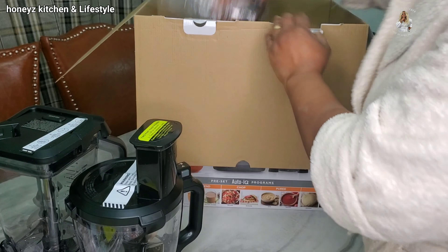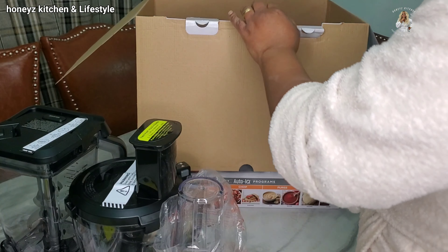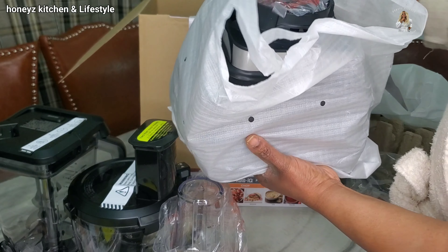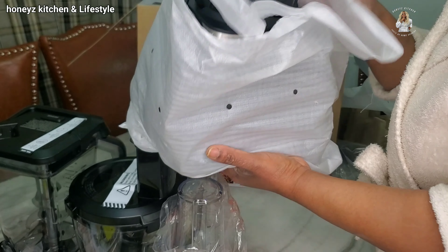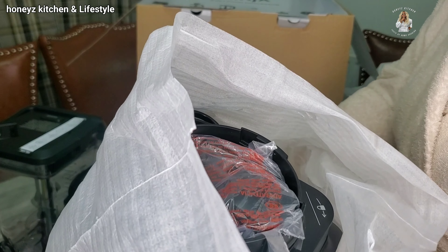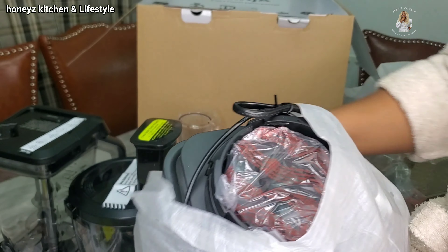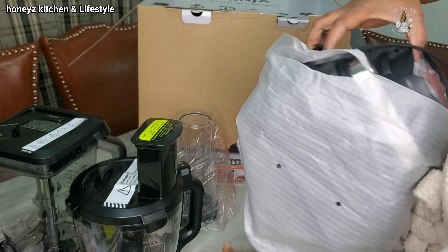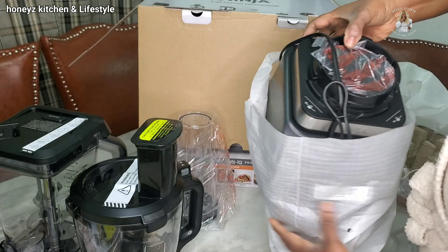And of course we have the cup — the 700 ml cup for the juicing. My juicing has only just started, you know, started. So now let's bring the big man out. So this is the 1,200 watt motor base. That is quite, you know, quite heavy. So let me open it in time for you guys to see it. That's it. Isn't this gorgeous?